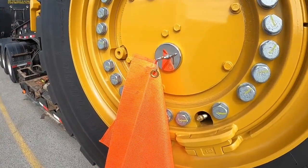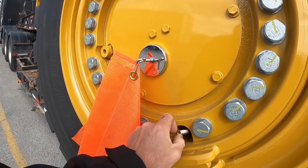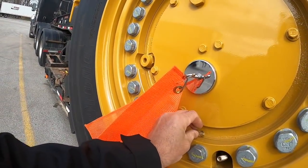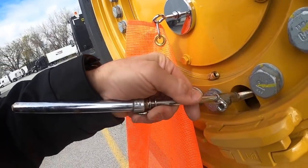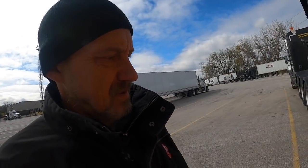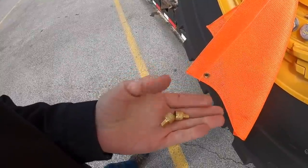Check this out — the valve is much bigger. If you try to put a regular gauge in, it doesn't fit, it's too small. So if you are curious about tire pressure, what you've got to do is buy one of these overpriced adapters.